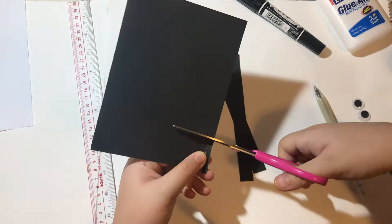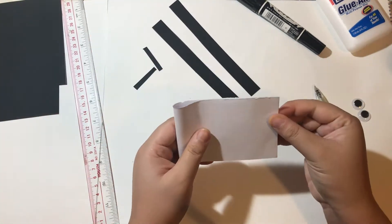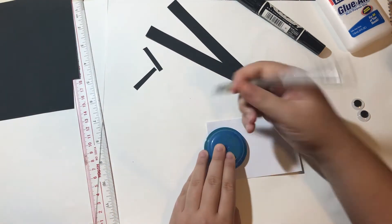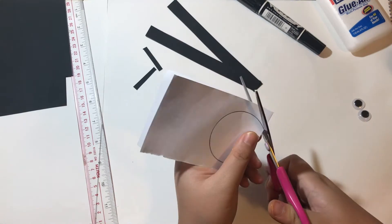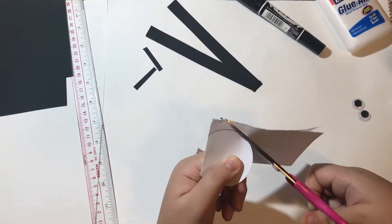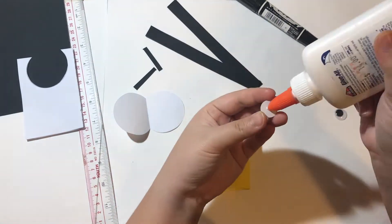Cut two more small rectangles for the antenna. Take a small piece of white paper and fold it in half, draw a C shape along the folded line, and cut it out. Now you're ready to assemble the bee.